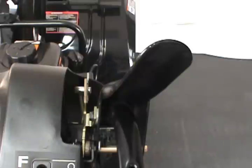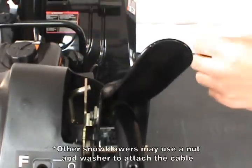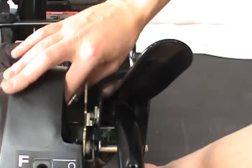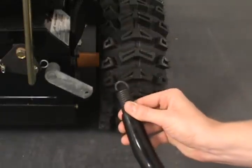The auger control cable engages the auger and impeller system. If it needs to be replaced, first pull out the cotter pin and remove the cable from the control. Then disconnect the spring from the control arm.